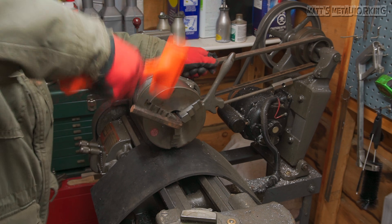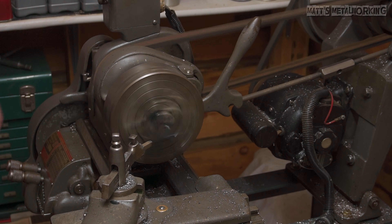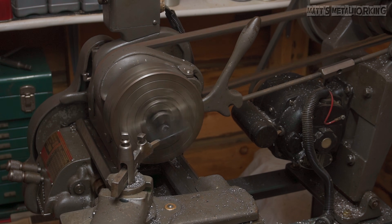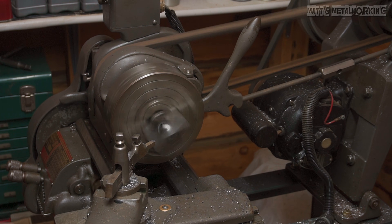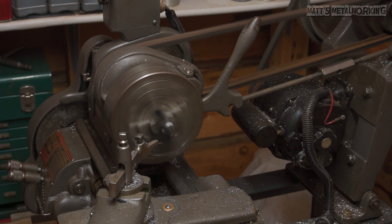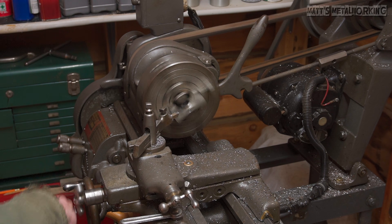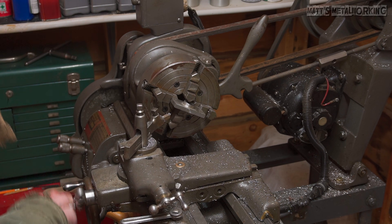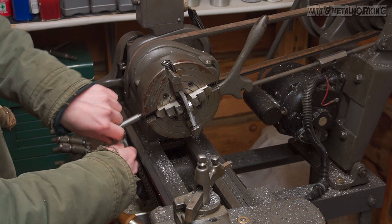Switching back to the four-jaw chuck, the T-nut now needs to be cut to width. The total width of the T-nut is 1 inch and 280 thou. The raised portion with the threaded hole will need to be centered, so the lower portion will need to be 205 thou on each side of that raised portion. Quite a bit needs to be cut down, so you can do rough cuts with a bandsaw or cut-off wheel to save time if you wish. I'm working one side at a time so the piece is kept square on the headstock side.